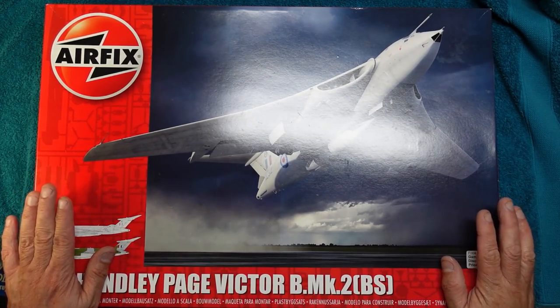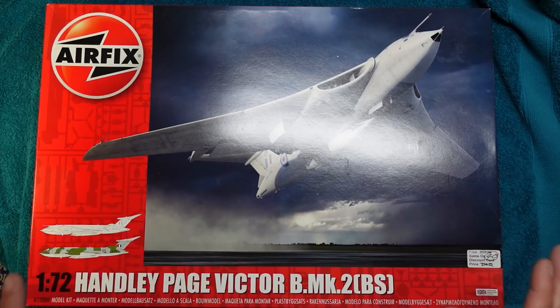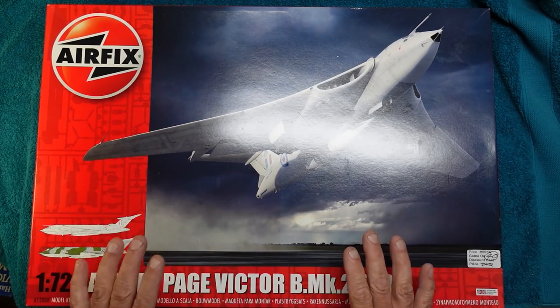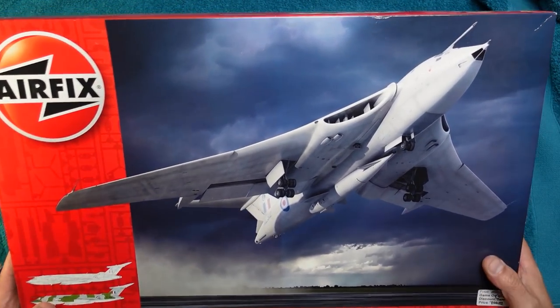This is actually the Airfix kit manufactured in the UK. The plastic is harder and it's darker. According to an interview I heard about, Airfix apparently don't mould in the UK using this plastic because modellers apparently don't like it. But when we look in this box in a minute and you see what's in here, you tell me if you don't like it.